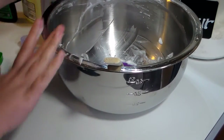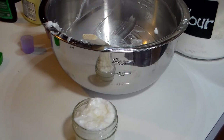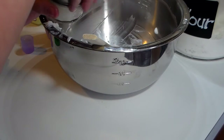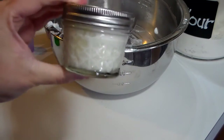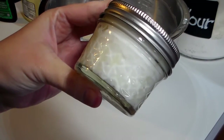Make sure your jar is nice and clean, and just tap it a little bit to make sure it's settled down where it needs to be. Then just put the lid on. You can put a pretty little label on these or however you want to do it. I make a lot of these for my friends and they absolutely love these little gifts.